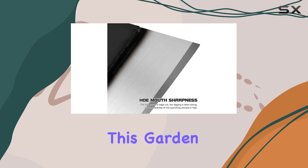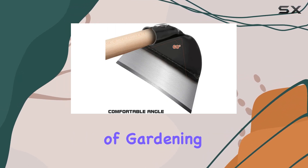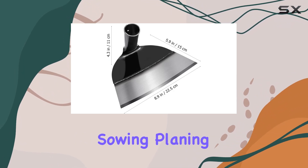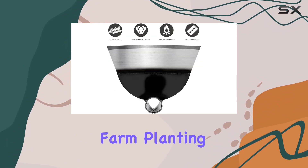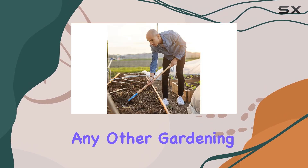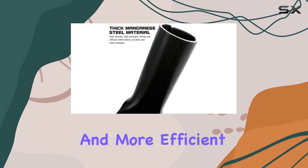One of the standout features of this garden hoe is its versatility. It's perfect for a wide range of gardening activities, including soil loosening, weeding, ditching, sowing, planing, plowing, and farm planting. Whether you're working in your backyard, on a farm, or in any other gardening space, this tool is designed to make your tasks simpler and more efficient.